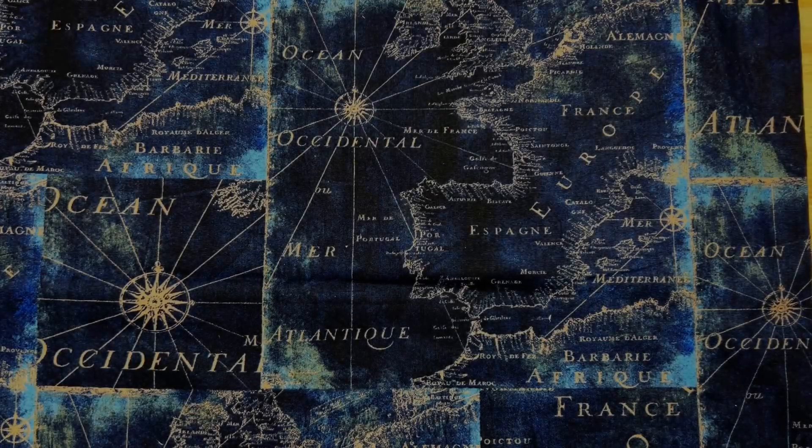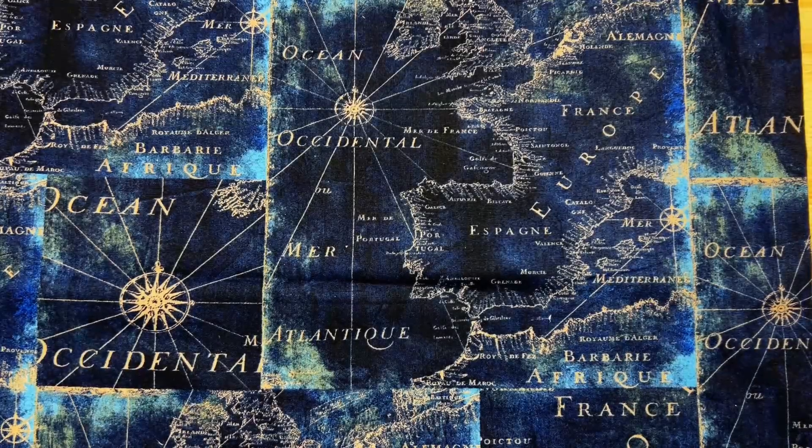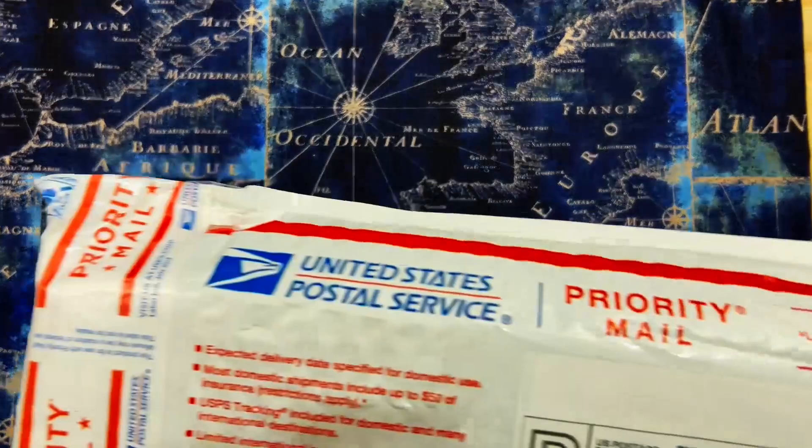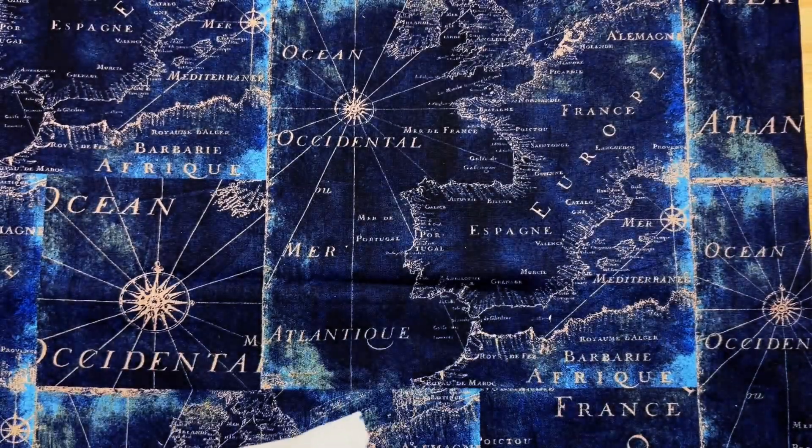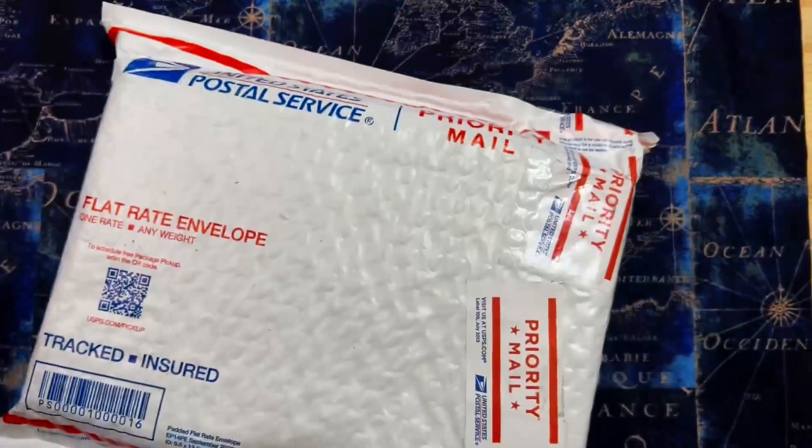What's up everybody, my name is Brandon Thrasher. Welcome on back to the garage and yet another unboxing video. This one comes from the man himself, Big Red EDC. I kind of have an idea what's in here.